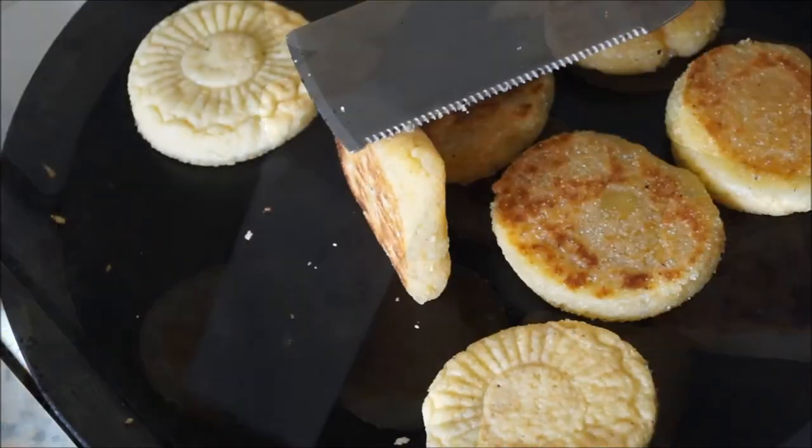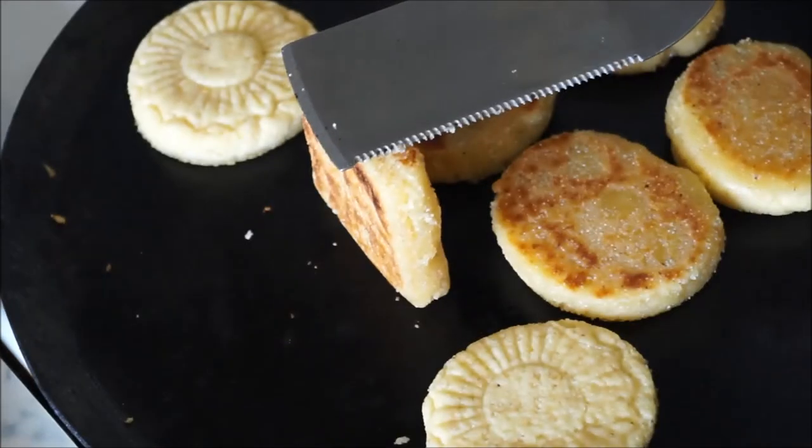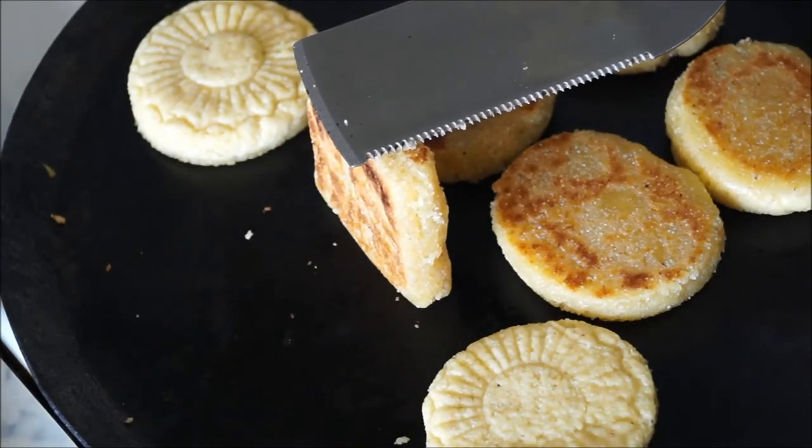You can then turn all of your galettes on their side and bake them on each side, making sure that even the sides are nicely golden brown.